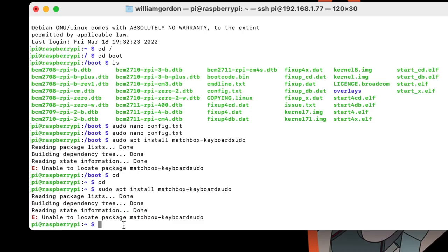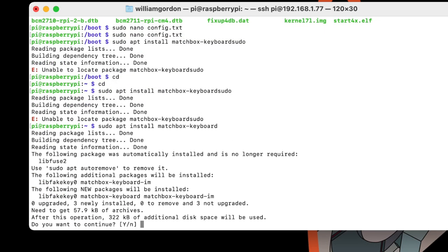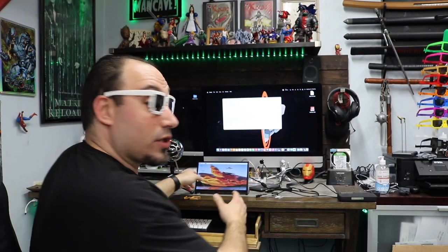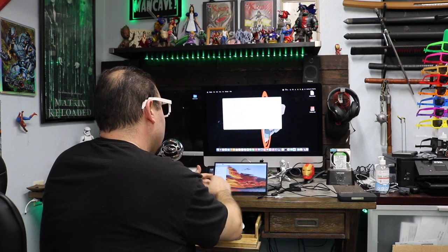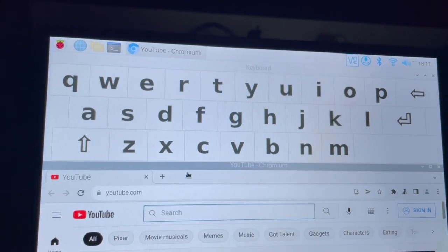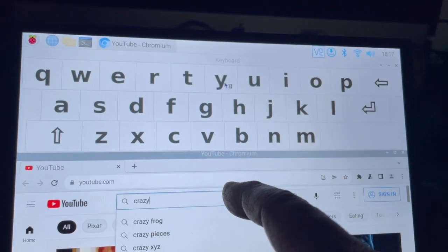We want to add a touch keyboard. We'll paste in `sudo apt-get install matchbox-keyboard`, hit Enter, let it go through its process, and hit yes. Now we have a touch screen keyboard. So the touch screen automatically works once you put it all together. The keyboard is under Accessibility > Keyboards, and now we have a keyboard that pops up and we can touch type, which gives you a little bit more flexibility.